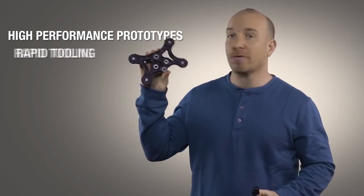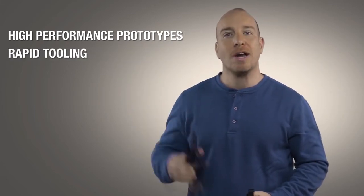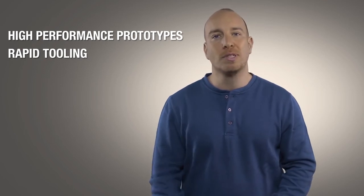So whether you want to compress your product development cycle with high performance prototypes or improve your manufacturing floor efficiency, Stratasys Nylon 12 carbon filled material is now a very strong and very practical material choice.